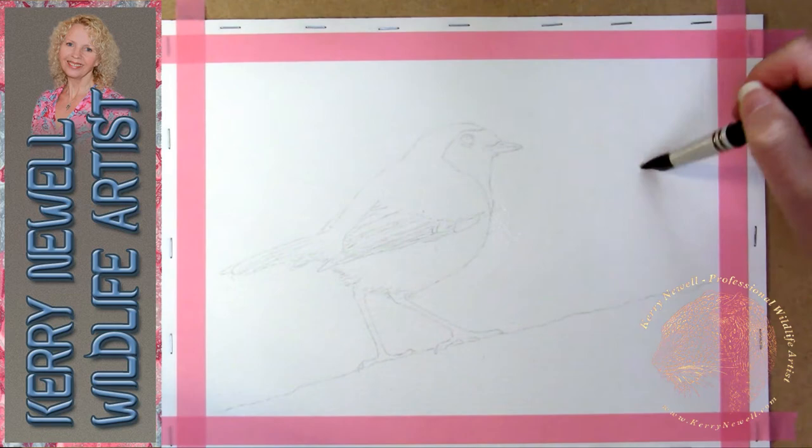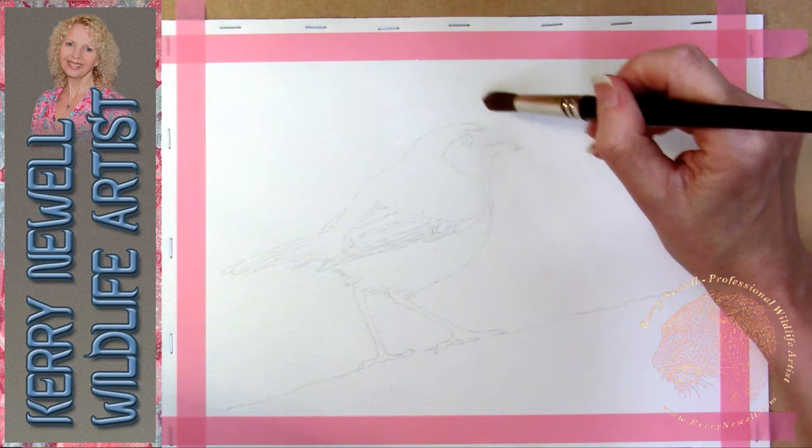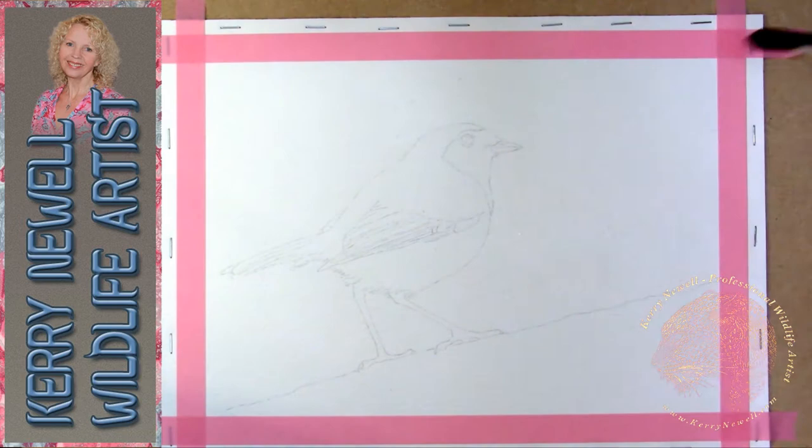I've sketched the robin out - this is from a photograph I took in my garden last summer - sketched that out with an HB mechanical pencil very lightly, and now I'm just applying some water where I want to apply a wet on wet technique for the background.